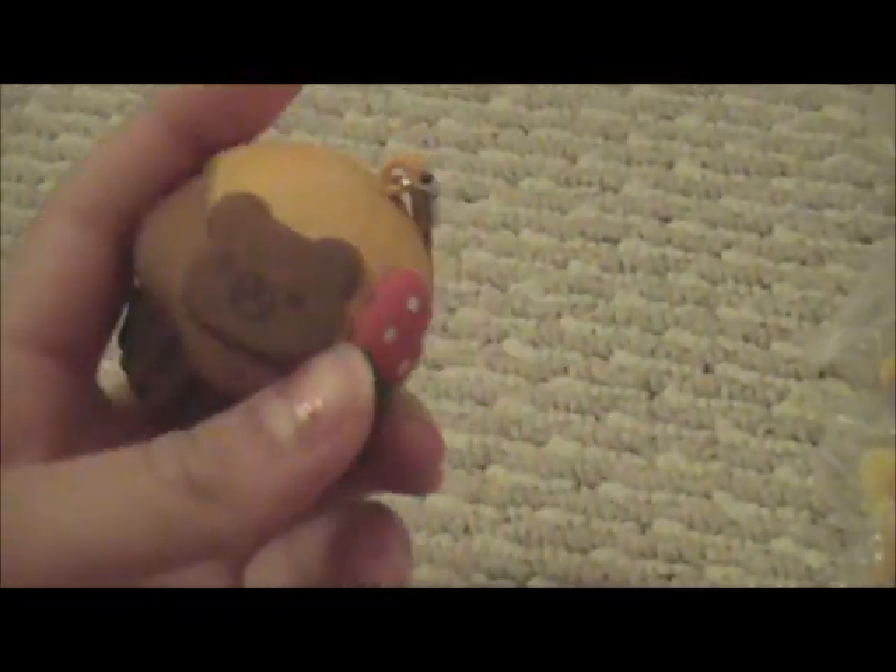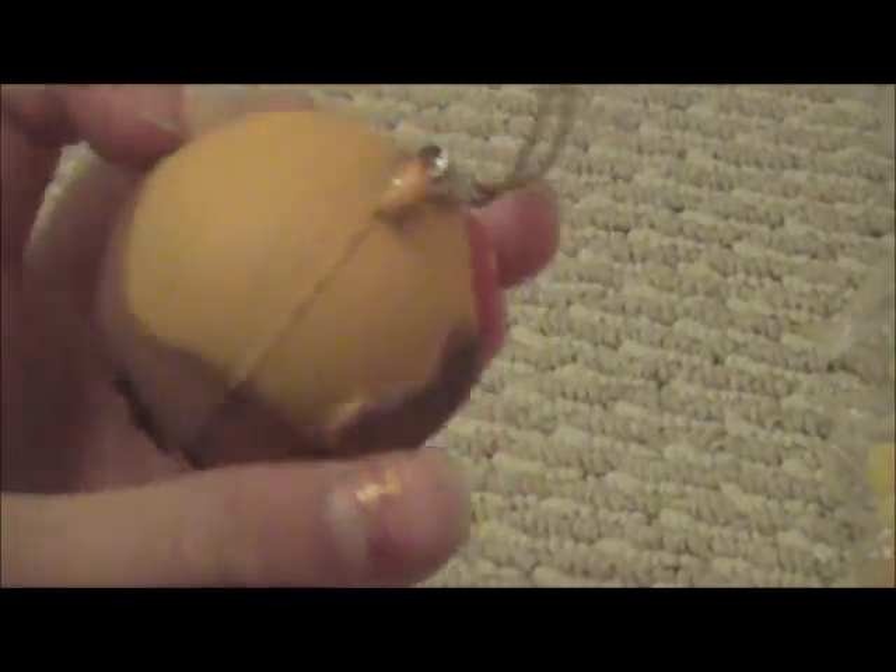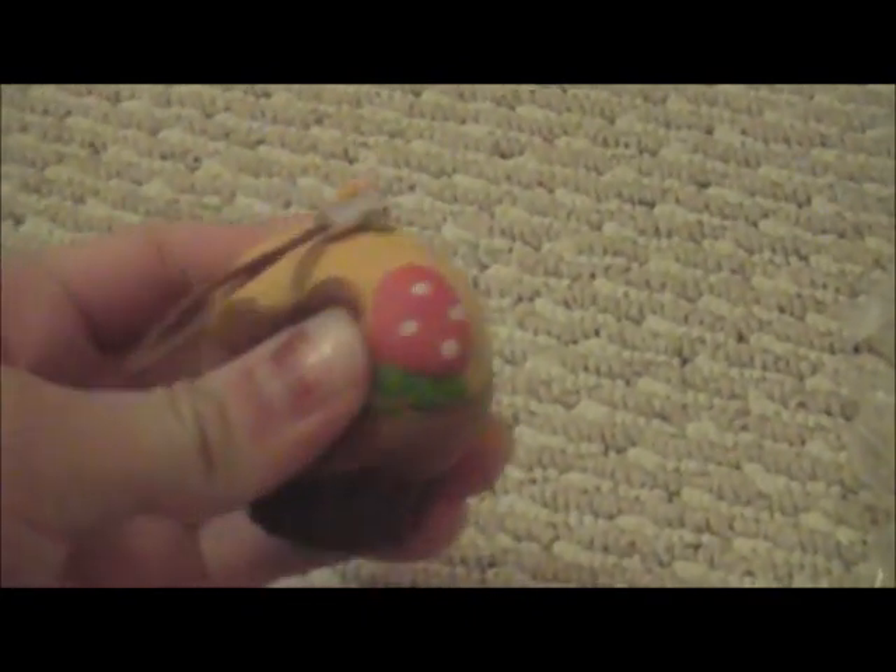Next I have this Xanax little cupcake squishy. It's like this little cupcake squishy with a Rolokuma face, and no defects. It's licensed Xanax. And it's like — I don't think it's that squishy — it's like a stress toy, I guess. It's like hard, but not hard, but squishy hard.